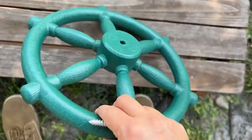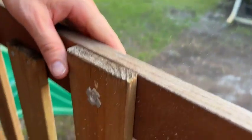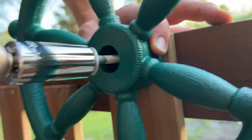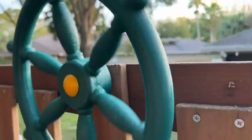It's super easy — it just comes with one screw, a washer, and a cap. You can install this into a tree or a playground. We put ours into our playground, and the screw is very long, so keep in mind that you are going to want a thicker piece of wood to put it into. But it was up in a few minutes.